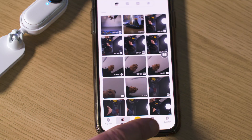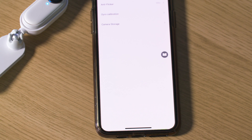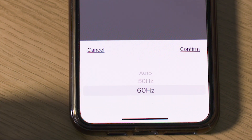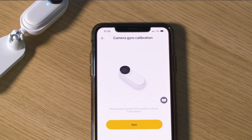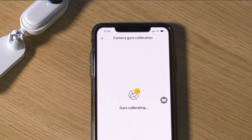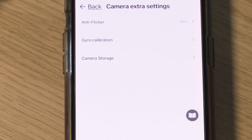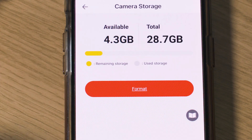There are a few other things you can do in the app settings menu. You can adjust the anti-flicker to prevent screen and light flicker — set this to 50 hertz, 60 hertz or auto. You can also calibrate the gyro: if you're having any issues with stabilisation or horizon levelling, select gyro calibration, follow the instructions, place the camera on a flat surface and select calibrate — the gyro will calibrate within a few seconds. Finally, you can format the memory or check how much memory you have left by selecting camera storage.